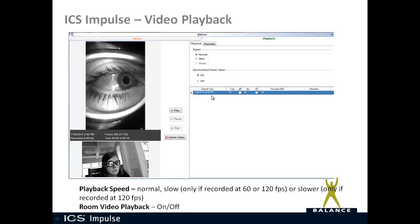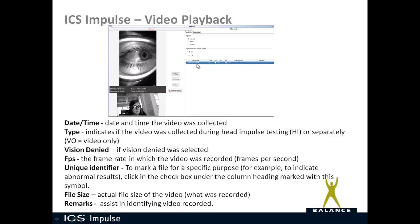In your test list you have the test date and time for when the video was recorded, and a type column. If you only bought the monocular video Frenzel, the type will be VO (video only). If you have the head impulse test, HI indicates video collected during head impulse testing. A vision denied icon — an eye with a slash — will appear in that column if vision denied was enabled during recording. You can also see frames per second for each video. There's a unique identifier option: you can check a circle-with-exclamation-point icon to mark a file as uniquely important. The list also shows file size, and you can add remarks either through the remarks tab or by clicking directly in the remarks field.